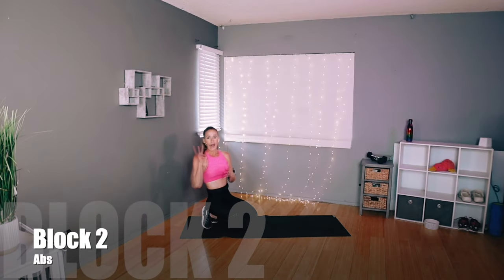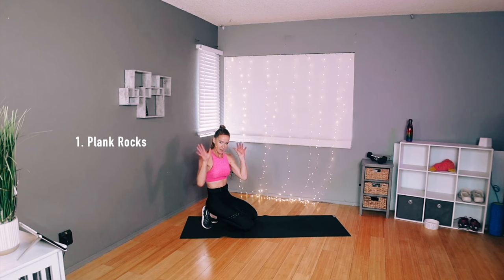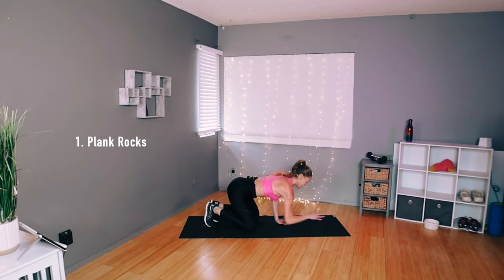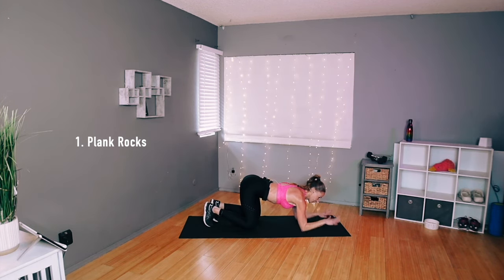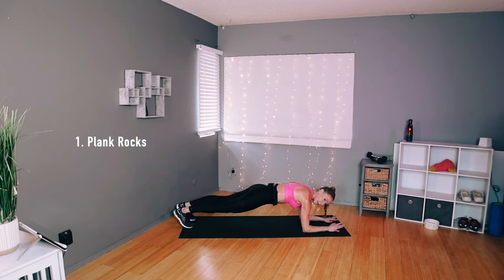Dumbbells down, bring that mat back out. Let's go for ab block number two. We start in a plank — elbow plank, forearms on the floor, belly lifted, butt down. All it is is a rock — we've done this plenty of times. Rock forward and back. You can do fists or palms down, either way. Bring your legs out, keep your hips low, just forward and back, nice and steady.